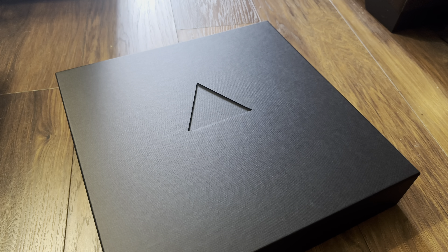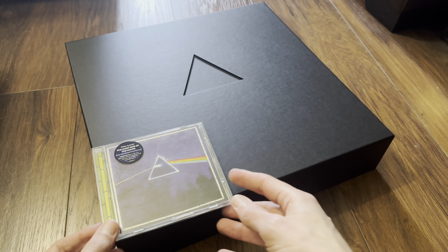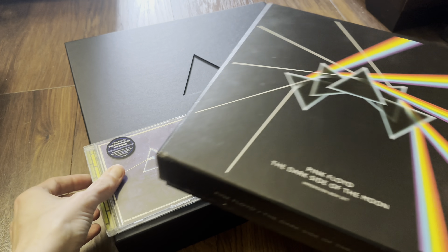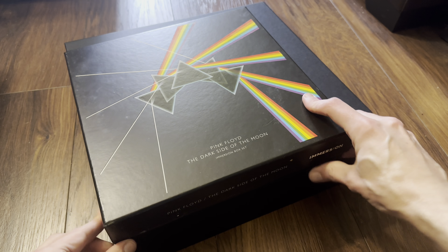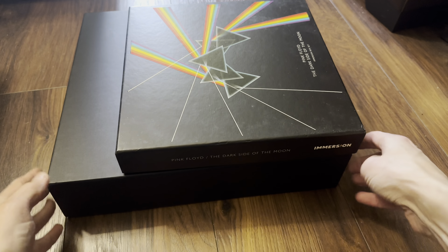This contains a CD/LP of the remastered original album, a CD/LP of 'The Dark Side of the Moon Live at Wembley 1974,' a Blu-ray of the original album in 5.1 and high-resolution remastered stereo, a Blu-ray of Atmos and high-resolution remastered stereo mixes, a DVD of 5.1 and remastered stereo mixes, a 160-page hardback photo book, a music book of the original album, replicas of the two seven-inch singles, and memorabilia.